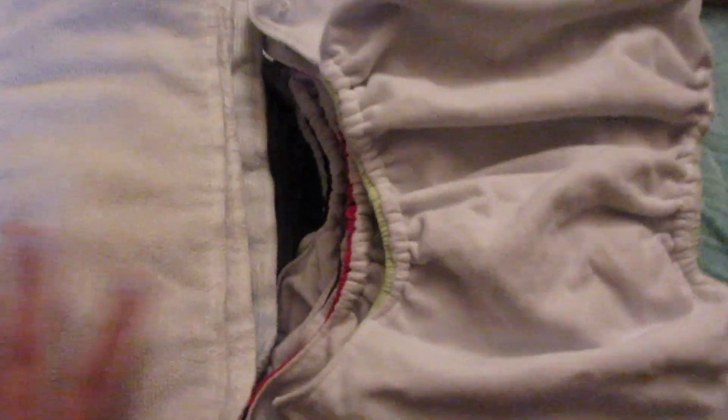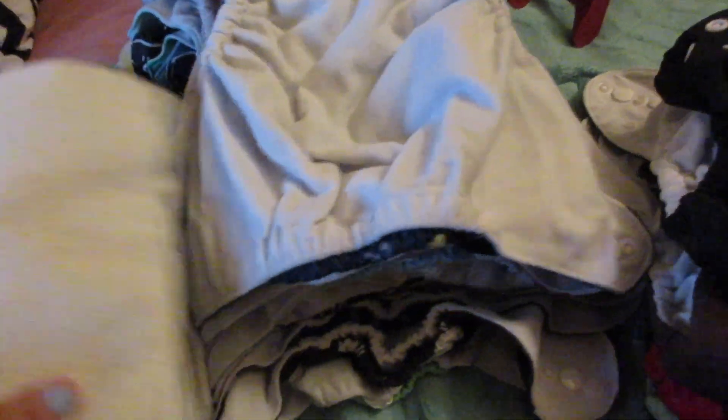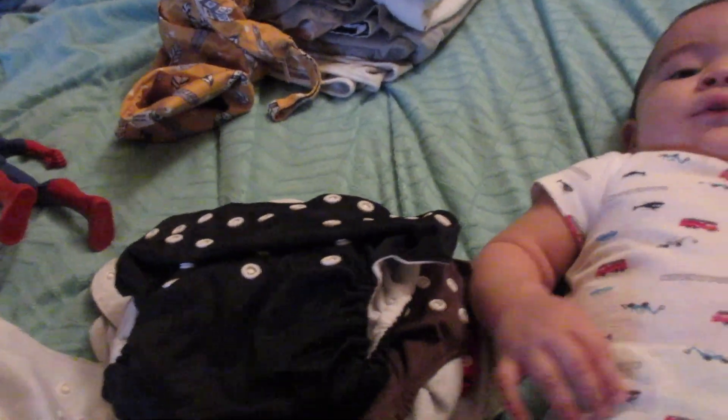I took them out of the dryer — the lighting in my room isn't great, but here they are. You stuff one of the inserts into the pocket of each diaper — you just stick your hand in. That's the PUL I was talking about, that waterproof material on the inside. Here are some diapers with their inserts stuffed in. I still have more to do, but someone's getting hungry. Sometimes I get lazy and leave them unstuffed and just grab them as I go. That's it — hopefully you enjoyed this video! Give it a thumbs up, subscribe, and let me know what you want to see next. Bye!